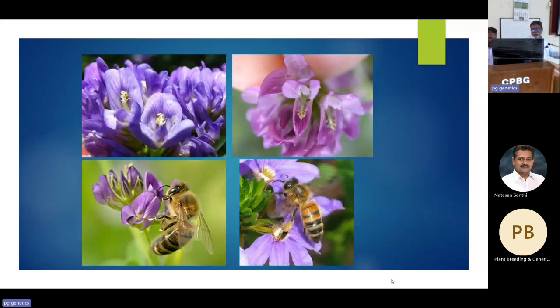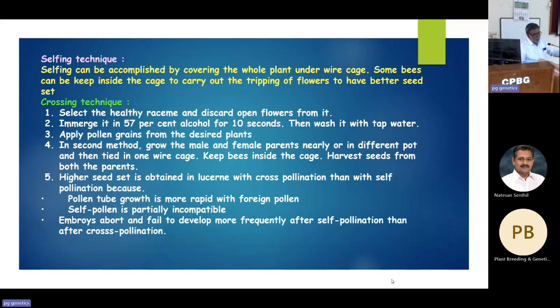Here you can see how the honey bee sits on the flower and gets pollen loaded on its legs. After tripping, it will look like this — once in this position, pollination has occurred and there will be a definite seed set. For selfing, the whole plant is kept in a cage.